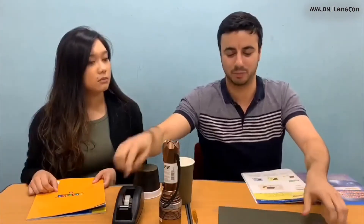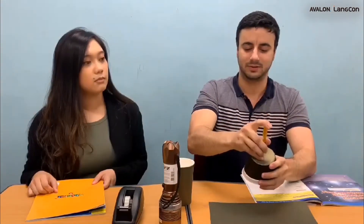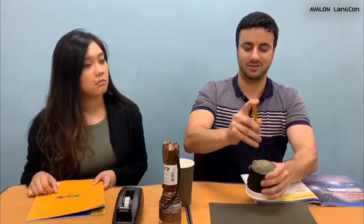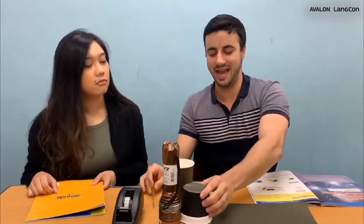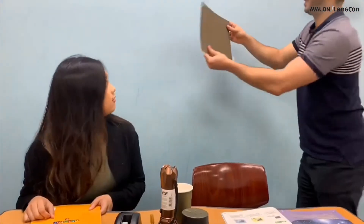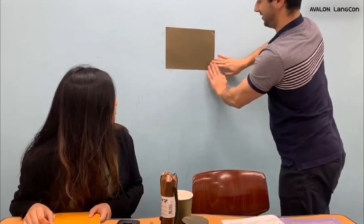So the first thing we want to do is put tape on the corners of the black paper. We also need to poke holes in the bottom of our styrofoam cup — maybe about six holes. Just like that. And now we're going to put our black paper on the wall. There we go. Now let's start.